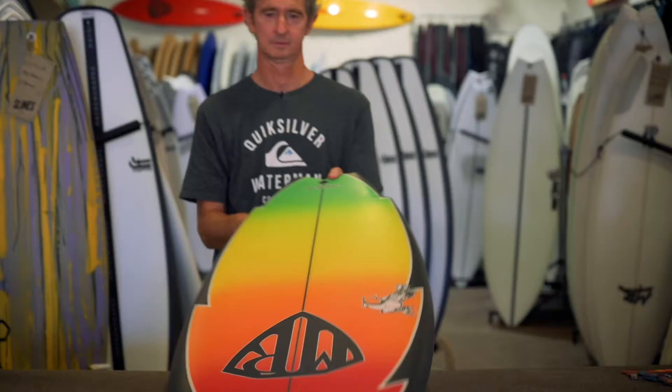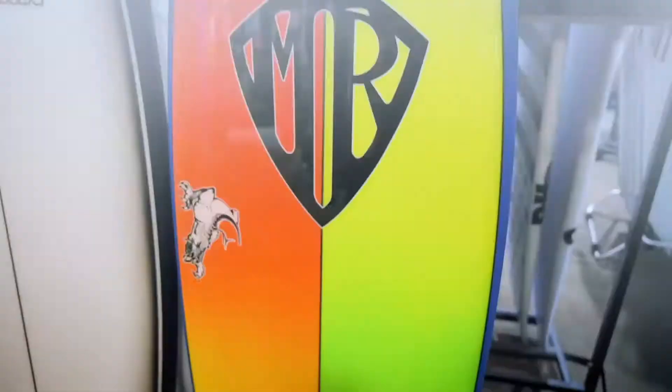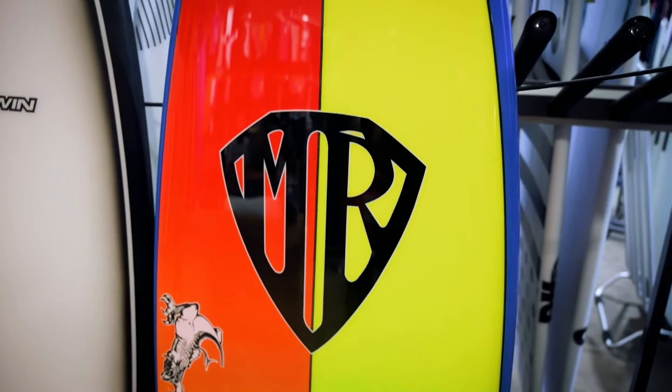The first board I kind of created was in 1978 and became known as the Free Ride Twin Fin — there's a replica of the board on the right there. And I'm going to sound like a total egomaniac, but I got it right first go. It went so good, I couldn't believe how good it went.